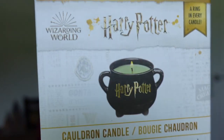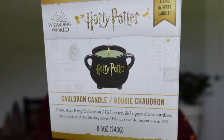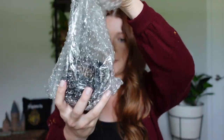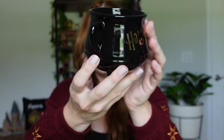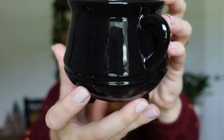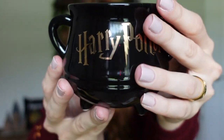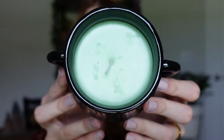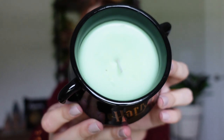The next candle they sent me is this cauldron candle. It is so cute and it has the Harry Potter logo on the front. I can already smell it. It has this really shiny cauldron black color with the Harry Potter logo in gold — it is so gorgeous. But look at the wax: it's got this really pretty green tint. It looks like we're brewing up some Polyjuice Potion because of that green shade. I love this one too, and this one is definitely very different than the Hogwarts one.